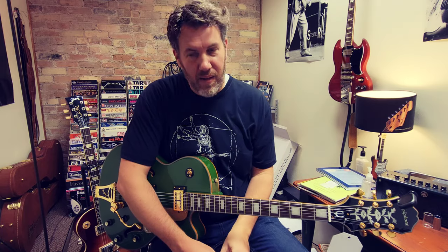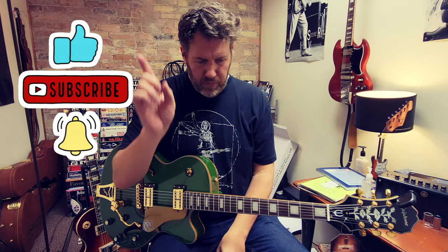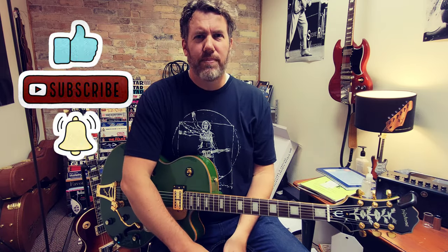Let me know what you guys think in the comments. I'm Rich Bischoff. If you're new here, please like and subscribe and hit the bell. And we will see you at the next video. Adios.